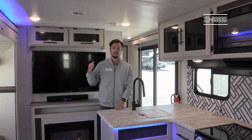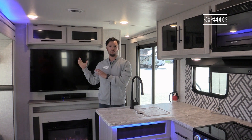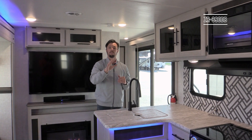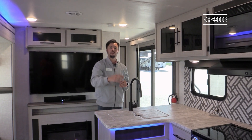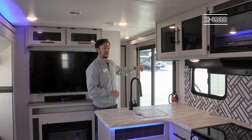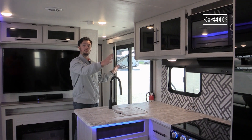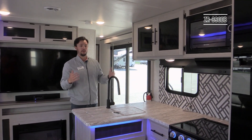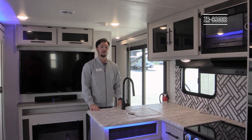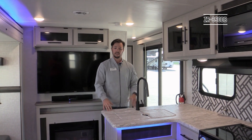Up front you'll see a king bed slide out with washer/dryer capability, a closet, and its own master bathroom. You still get a large living room space, and in the back half you'll have a queen bed with its own full bath. There are three entry doors: a glass slider for the main walk-in, and each bedroom has its own separate door, so people aren't going through the whole unit just to reach a bathroom or bedroom.